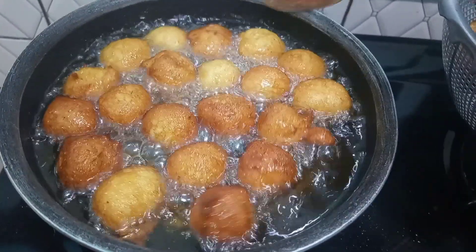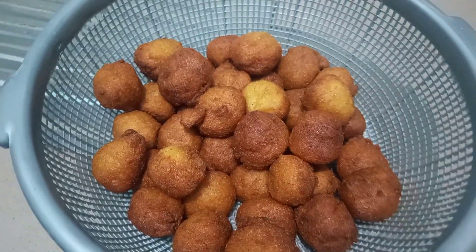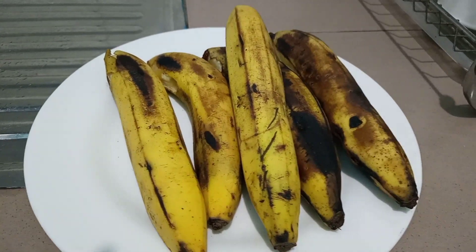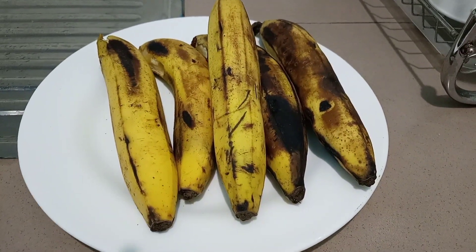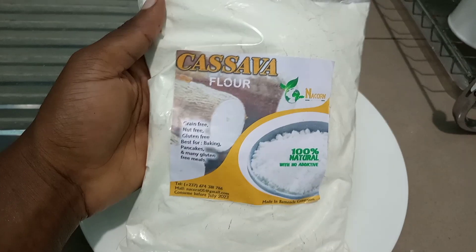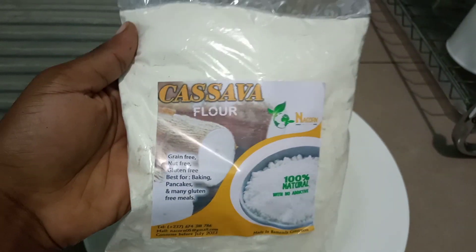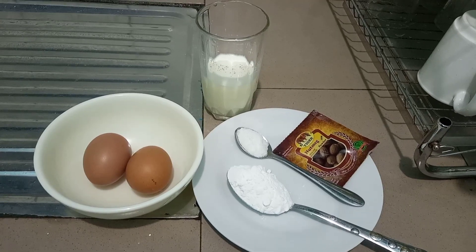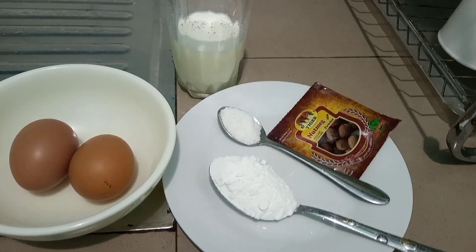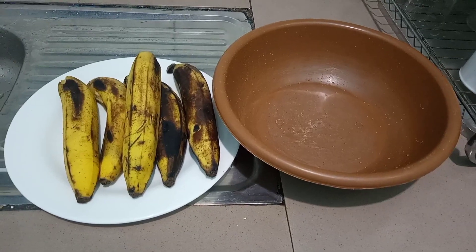Hey friends, let's make some banana fritters, also known as aqua banana. For this recipe we need some overripe bananas — those will be perfect. We need some flour, and I'm going to be using cassava flour from Narkon — the entire pack. We also have two eggs, half a glass of milk, one tablespoon of baking powder, half a teaspoon of salt, and some nutmeg.